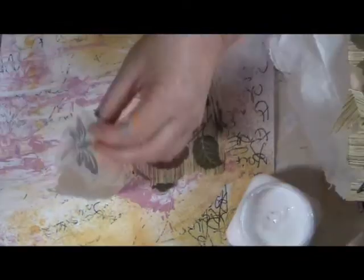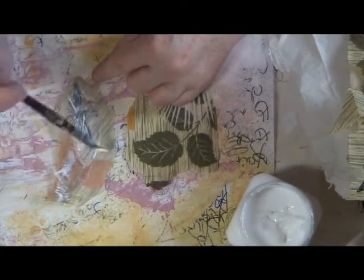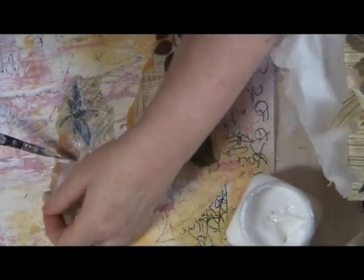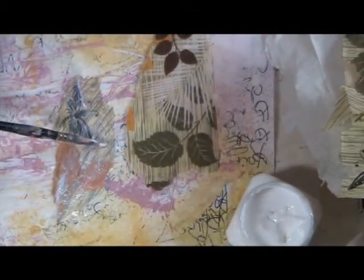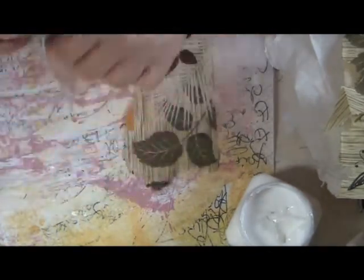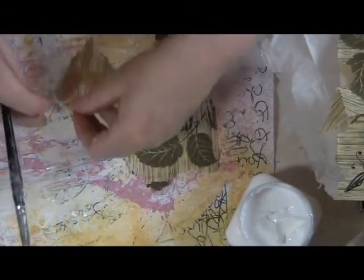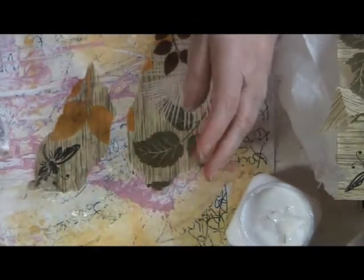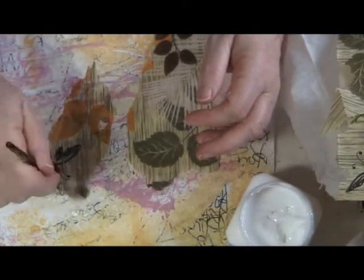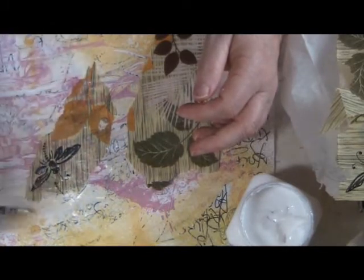We need gel medium. Simply take your gel medium and put it onto the back of your tissue paper. You can use tissue paper normally used for gift wrapping — the kind that comes in colors, sometimes printed — that's fine too, any tissue paper really. Once you have the gel medium on it becomes fairly fragile, so you do have to be a little careful handling it. Put it down onto your paper and start stroking it from the center out. The gel medium still on the brush is what smooths it out and takes out the wrinkles — do it fairly gently because it is fragile and it can put holes in it.